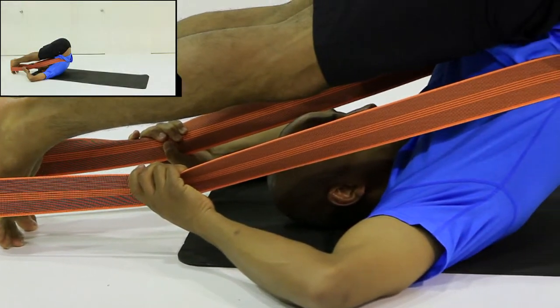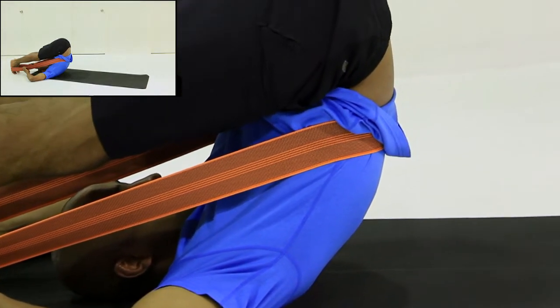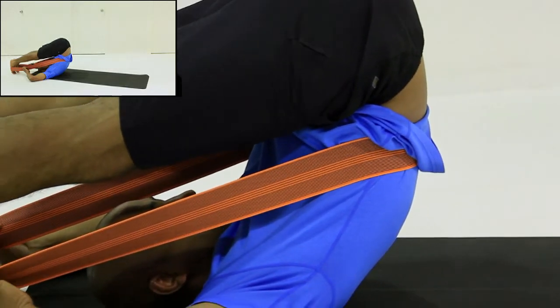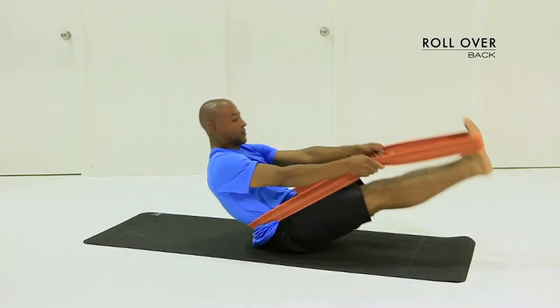It might take a while to eventually build to getting your feet on the floor, but once they're there, you want to use the flexi band by pushing into it, and what that'll do is create some length and gapping through the spine right from the glutes all the way through the thoracic. Then you roll back down. It's a beautiful way to finish a session.